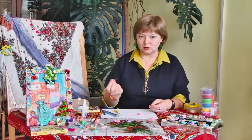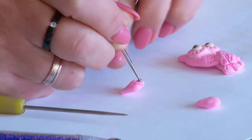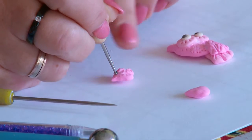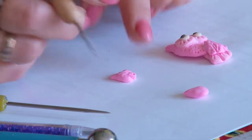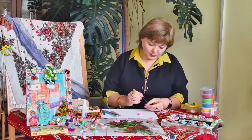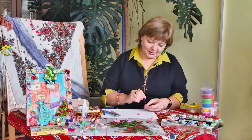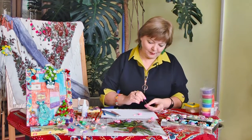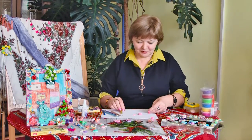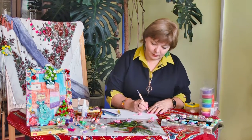А можно ещё текстуру сделать вот таким образом: я беру, например, свой дотс и просто продавливаю. Видите, очень мягкая глина, и она норовит прилепиться прямо к самому дотсу. Уже немножко другая текстура, и крылышко выглядит чуть-чуть иначе — почему бы и не поэкспериментировать. Особенно мне нравится, когда с ребятишками работаешь — они большие фантазёры. Иногда из этих экспериментов рождается что-то совсем другое: начинали делать сову, а закончили автомобилем.